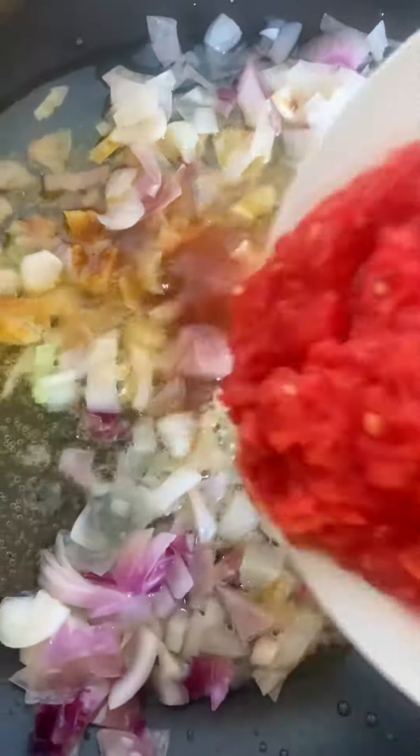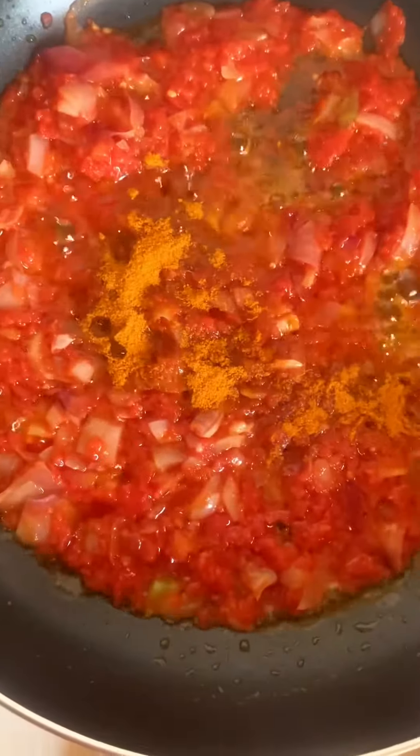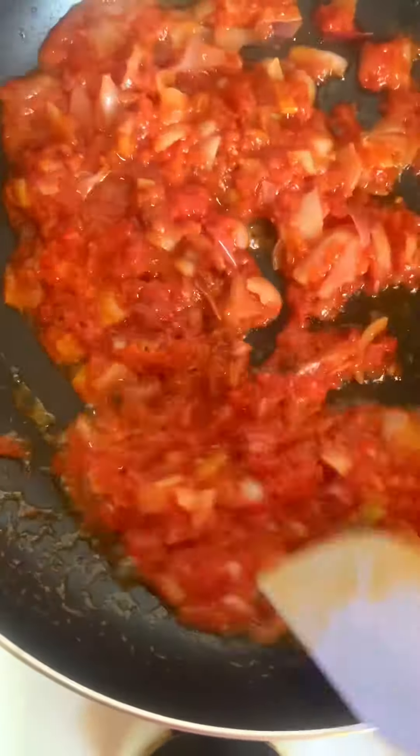Then I'll add in my garlic, ginger powder, and curry powder, and give this a good stir before adding in my blended tomato. There's no pepper here — just the blended tomato.